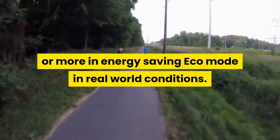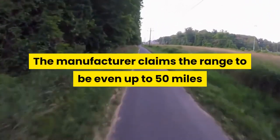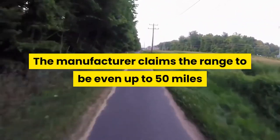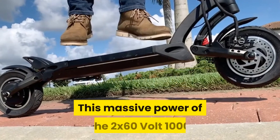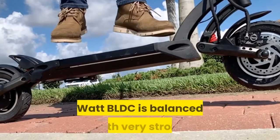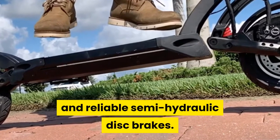The range for the FST Li-Ion 60V 17.5Ah battery is 30 miles or more in energy saving eco mode in real world conditions. The manufacturer claims the range to be even up to 50 miles, but that is a bit unrealistic in the real world. This massive power from the 2x60V 1000W BLDC motors is balanced with very strong and reliable semi-hydraulic disc brakes.